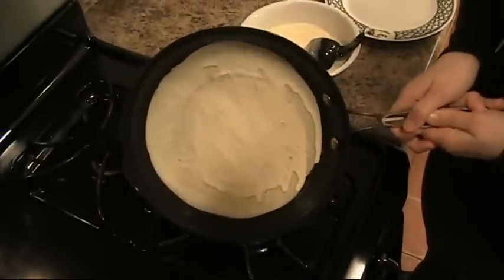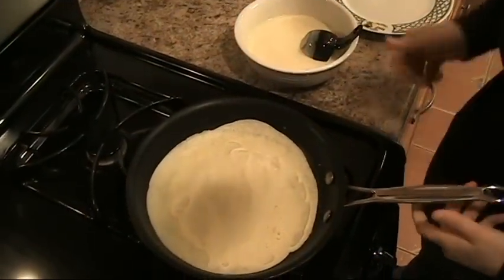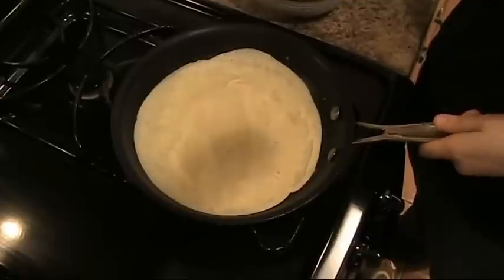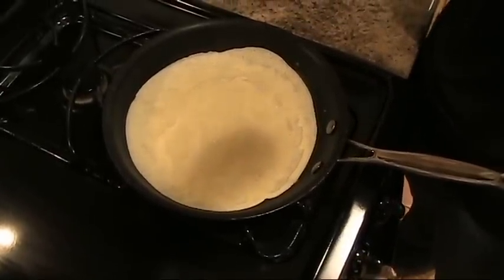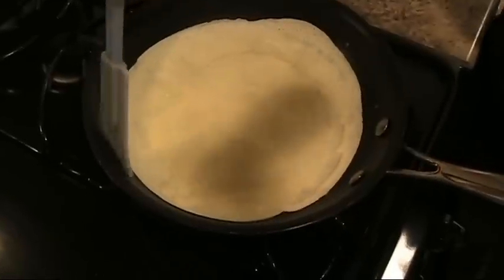These are very easy to make — they're not difficult at all. But I know that some supermarkets carry them already cooked. You can usually find them in your produce section near your strawberries and your raspberries. They usually have them packed right near there. But they're so easy to make at home with things that you already have in your fridge and pantry.